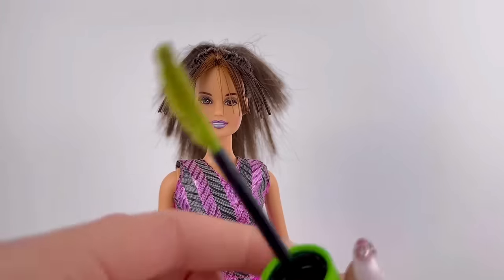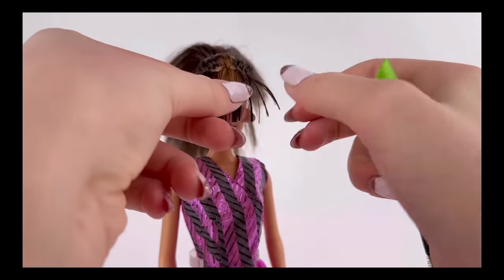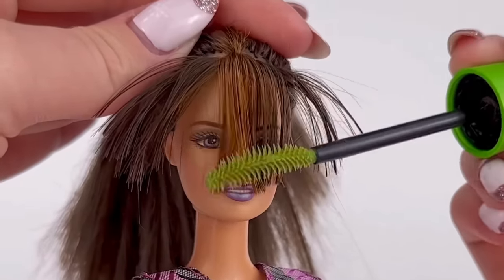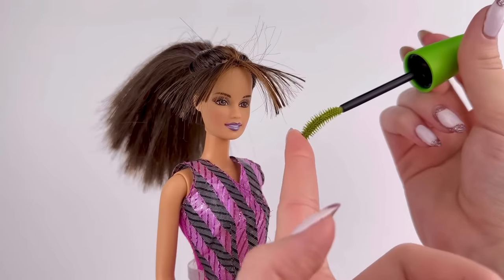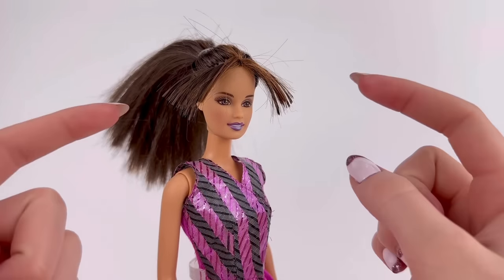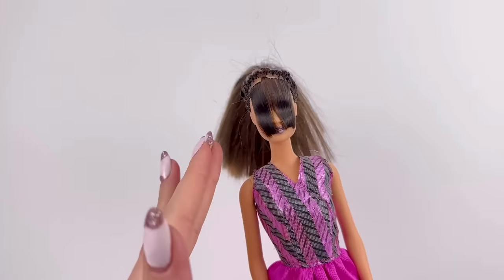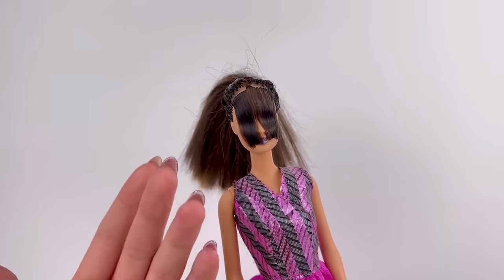That looks horrible. And then they take their spoolie — oh my gosh, this is horrible. I have so many regrets. That's horrible. Good thing this doll isn't one I care about... but she did kind of have a special place in my heart. I should have known I couldn't trust this hack. Maybe this mascara wand just isn't doing the trick. I feel like nothing could save this, to be honest. So I'm gonna attempt to fix this myself by rinsing her hair under some boiling hot water to hopefully make it lay flat. I would call this hack a fail because it was definitely not as easy as they made it look.